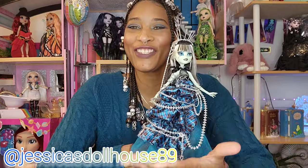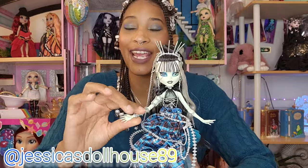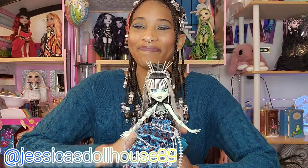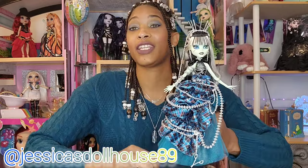Here is Frankie out of the box. She's drop-dead gorgeous and I love her. She is just so pretty. Everything about this doll is so detailed and it's just gonna take forever to go over her because she's so pretty. I love this Annalise Lau — I'm gonna have to follow her on Instagram, TikTok. I need to see all of her work because she's talented and I love the passion that she puts into her dolls. This doll is amazing.